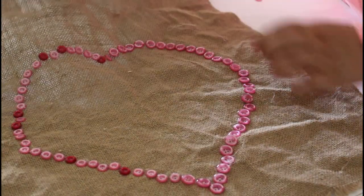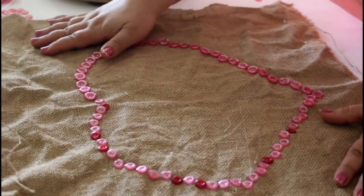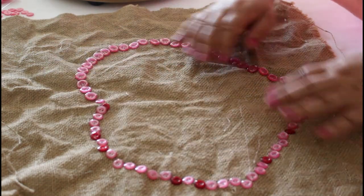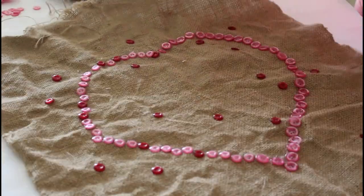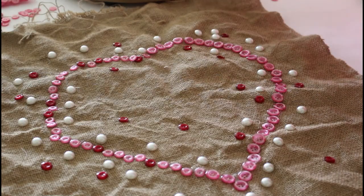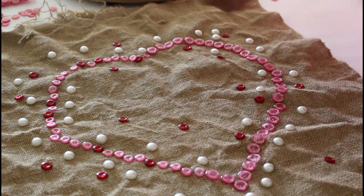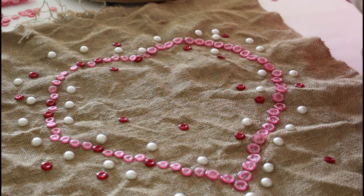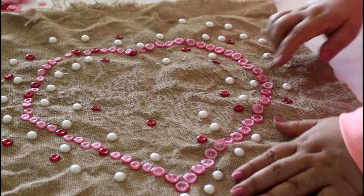Now I'm going to scatter the smaller buttons randomly in and out. I'm working with the half pearls — I haven't glued them yet. I'm showing you how I randomly lay them out to see how the half pearls light up the heart shape inside.